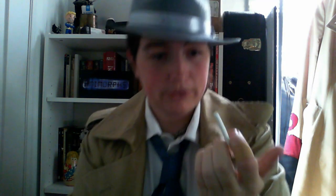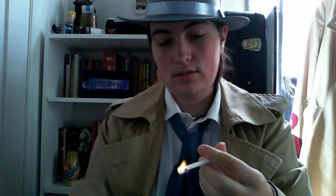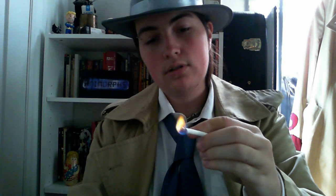So get your candy cigarette and you get your lighter, right? And you set that baby on fire. And you let it burn about as much as you want. And you blow it out. Get that really nice smoke on. And you wait for a bit.